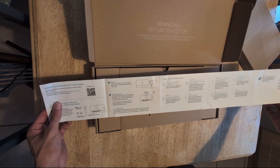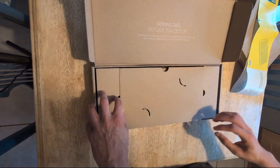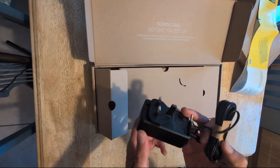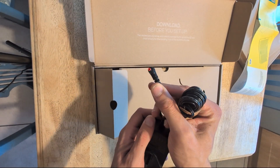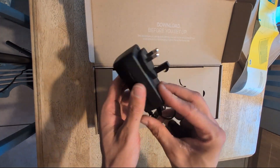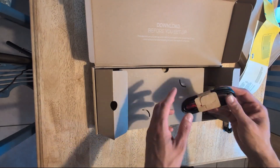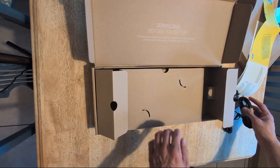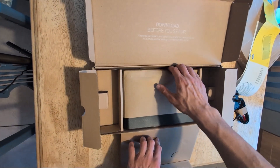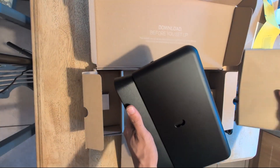On the left hand side here we have the power cable and power supply — it's a different connector to the previous Smart Hub 2. There's the plug, but it doesn't come with the bit that you need to slide into it. On the right hand side, if you have fiber to the premises you'll just get an ethernet cable, but if you still have the copper connection you'll get an ADSL cable and a micro filter.